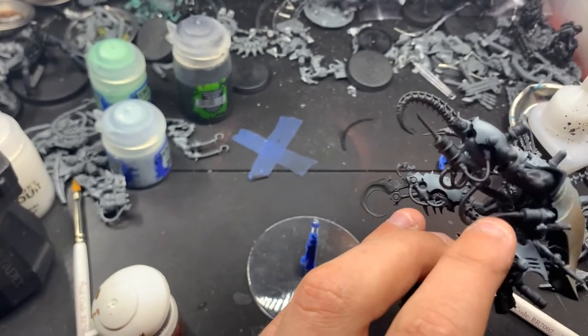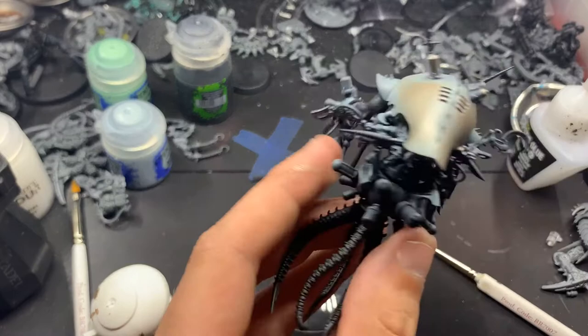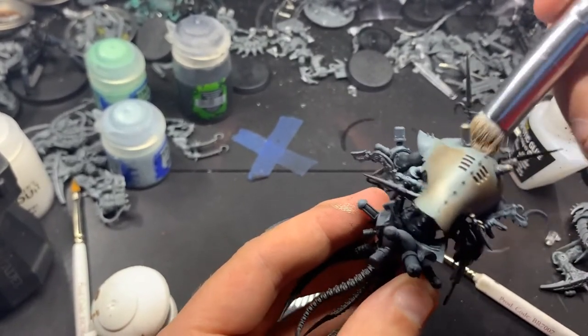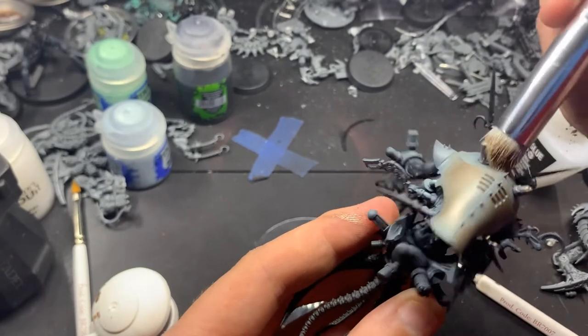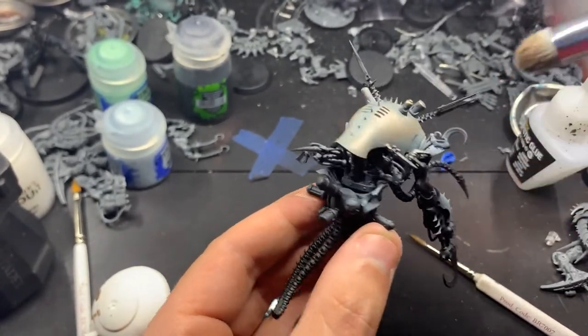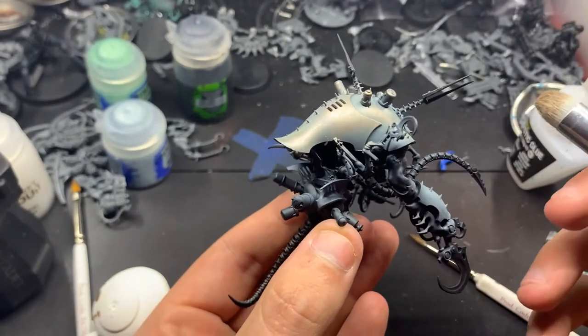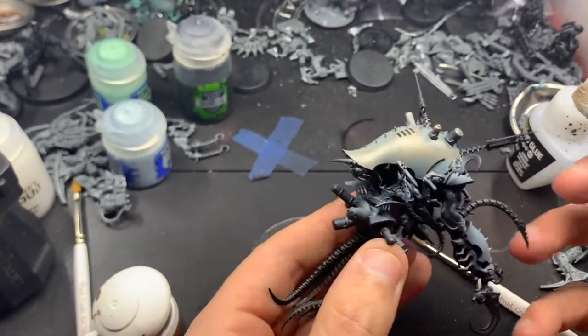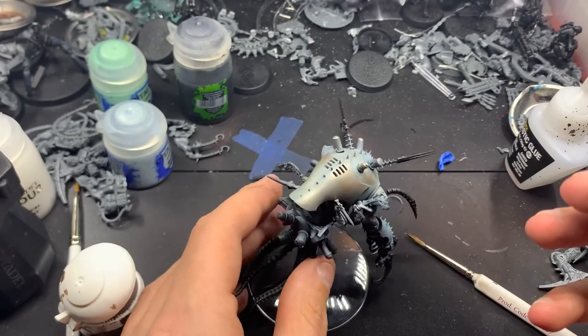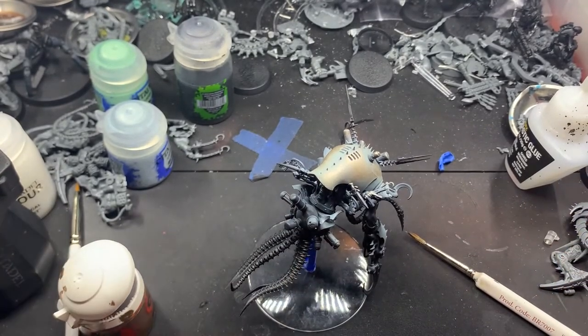I don't show it in the video, but it's a good idea to also go over this with a pin oil wash, just to help get some of the little tiny details separated from the larger ones. It seems to provide more definition in the model. And also, this would work for a coppery color — it would stand out a little bit better — but I want the brass for this miniature.